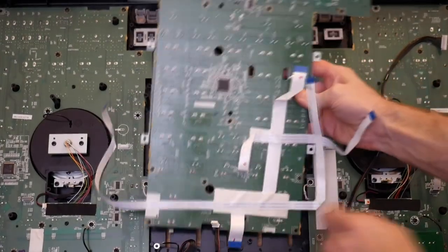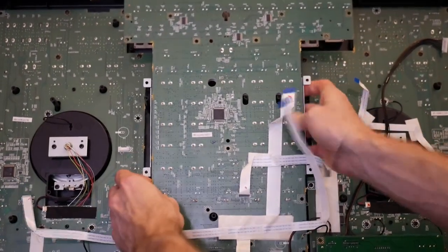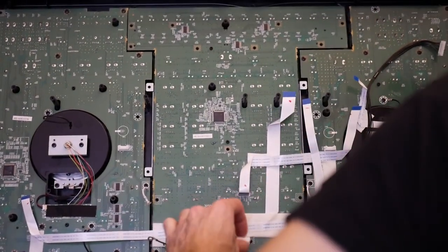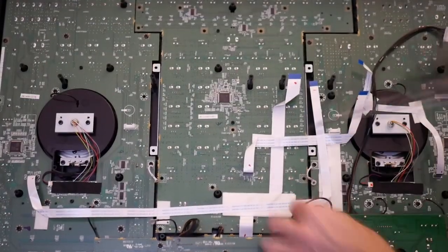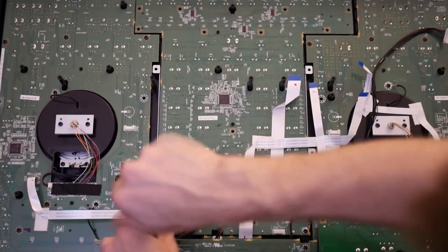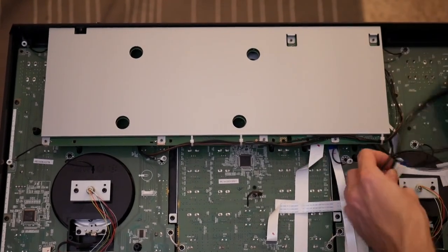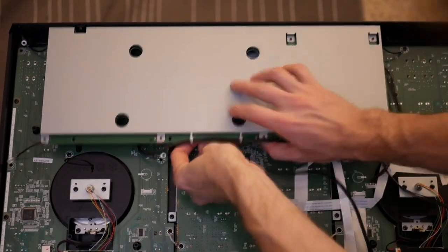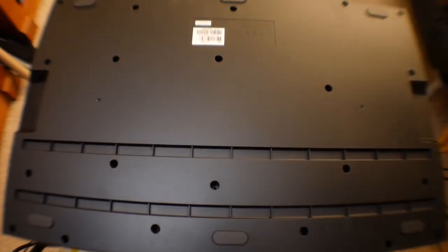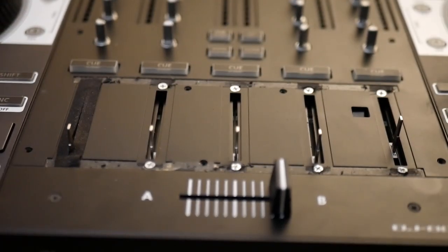With everything test-fit, flip the controller back over and reinstall the mixer section, then the I/O board. Go ahead and pop the lid back on, and don't forget to reinstall the 4 screws on the rear of the controller as well as the grounding post. With everything put back together and secure, flip the controller over and proceed to screw in all of the faders.